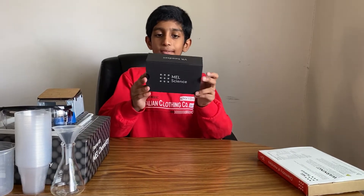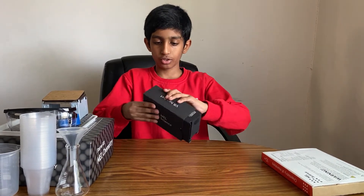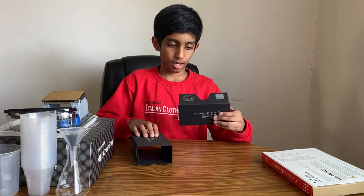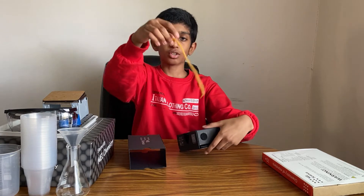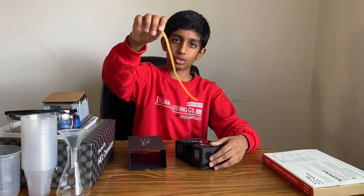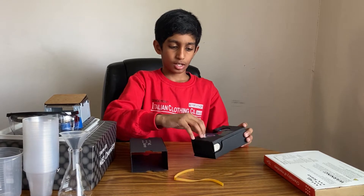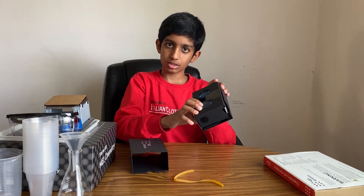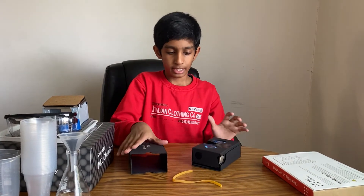So this is the VR headset for Mel's Chemistry. Here's a rubber band to put it around your head. And I'll show how to use this Mel's science headset in future videos.